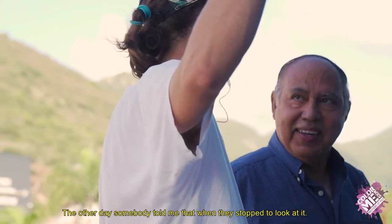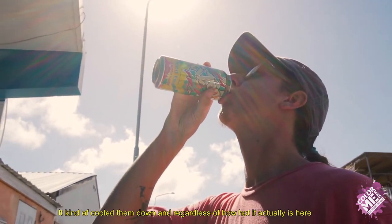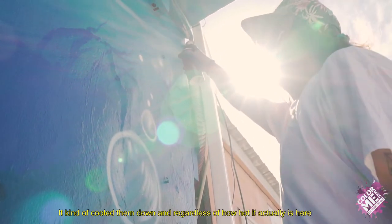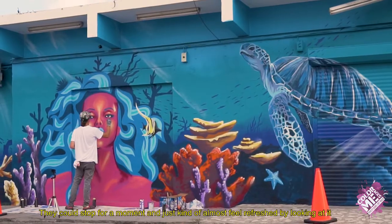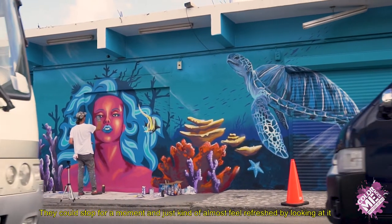The other day somebody told me that when they stopped to look at it, it kind of cooled them down. And regardless of how hot it actually is here, they could stop for a moment and just almost feel refreshed by looking at it, so that was cool.